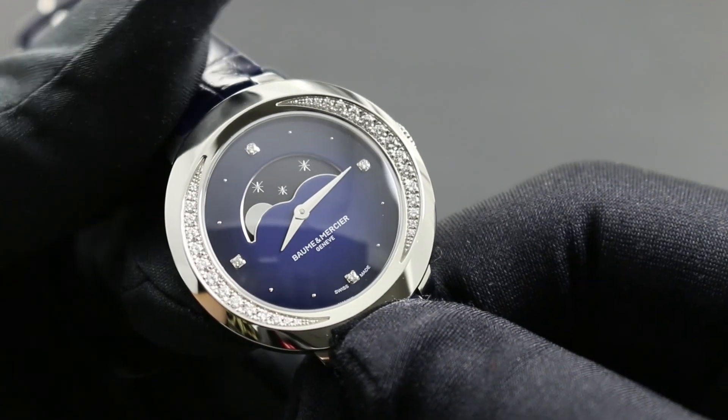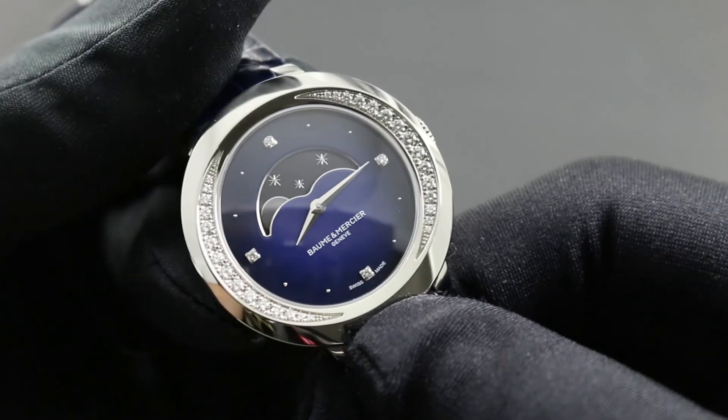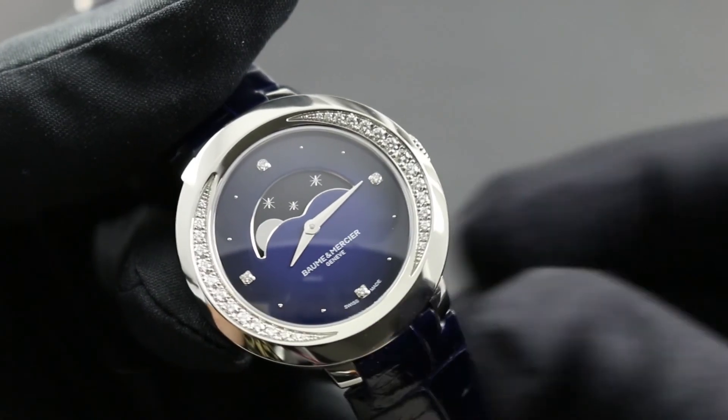You can learn more about this and all Baum & Mercier timepieces by calling, texting, or emailing our experts at govbergwatches.com.